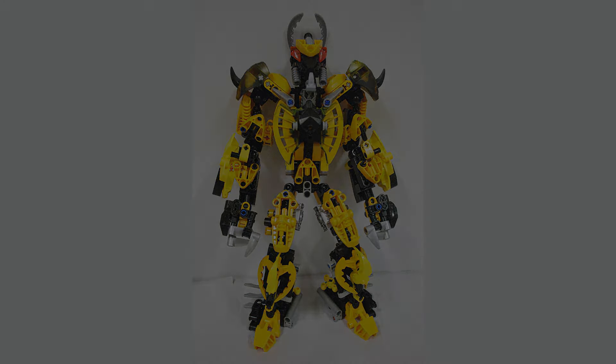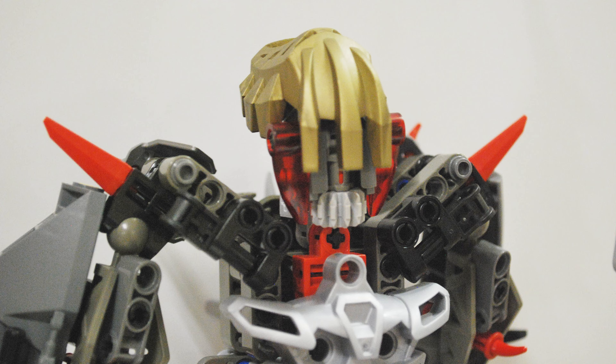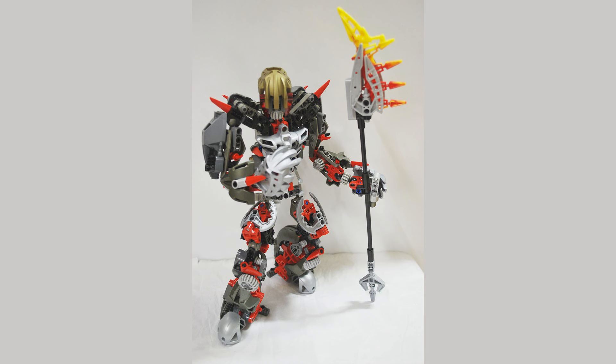The next Dark Hunter is Mimic. At the time, after I'd built the Shadowed One — that was the first one I made — I said to myself, I really like Dark Hunters, this is so cool. At the time I was actively, every day after school, reading the Bionicle Wiki, learning about the lore, really diving in deep. I already knew a fair bit, but I wanted to learn all the nitty-gritty stuff. Dark Hunters was a thing I was pretty obsessed with.